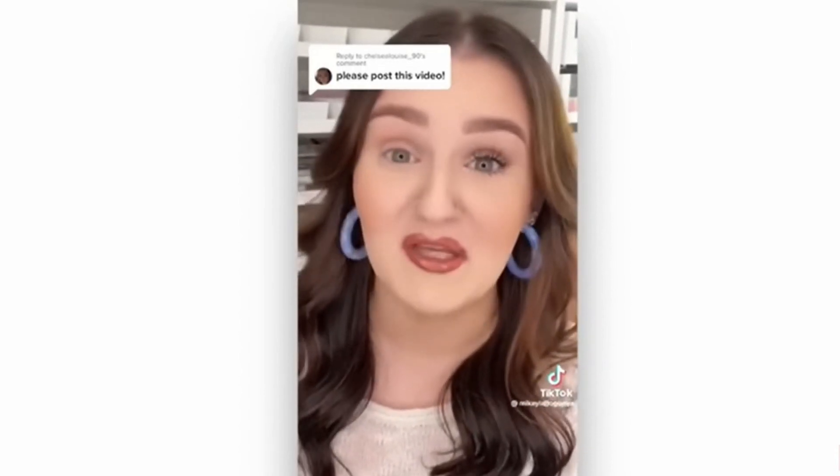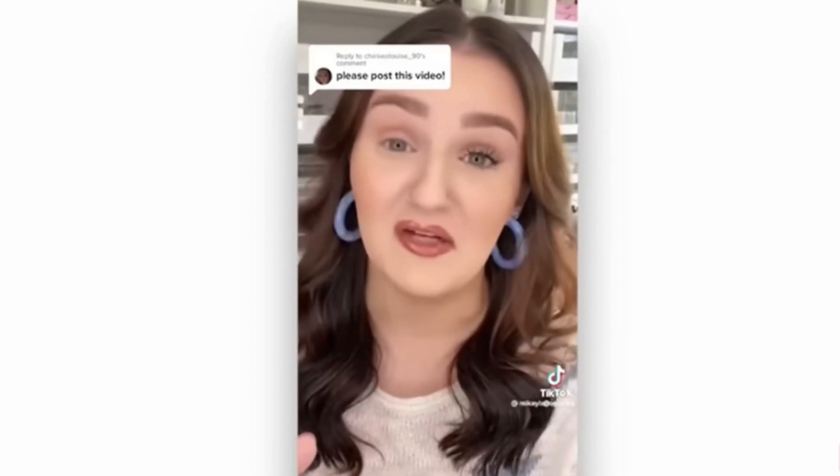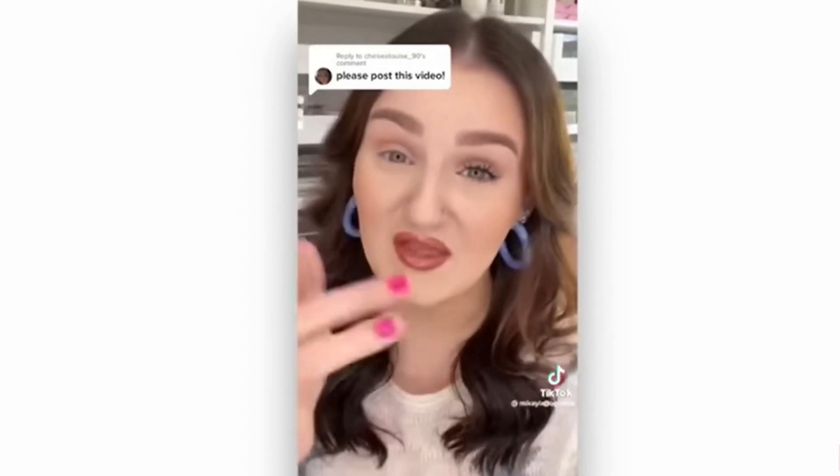They lie to you about how things work. Would you have known these were false lashes? Maybe not. If you're someone who doesn't have a lot of lashes, doesn't know how to apply lashes, or just wants a little lash lift, this video is for you.